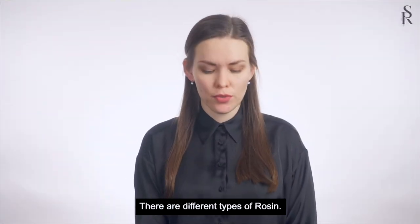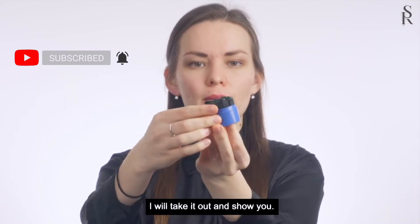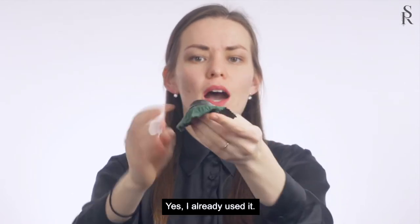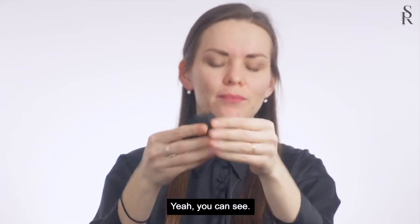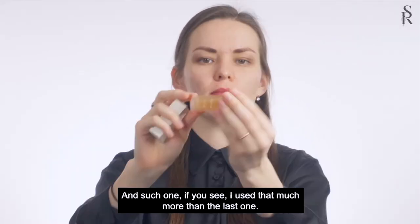There are different types of rosin. This one is in a box — I will take it out and show you. I already used it, that's why it's not so new, you can see it. I also have this one, also in a box, and this one.